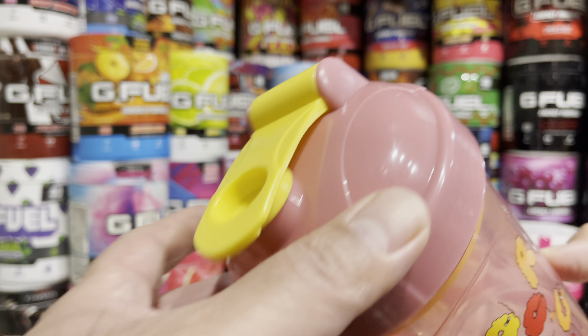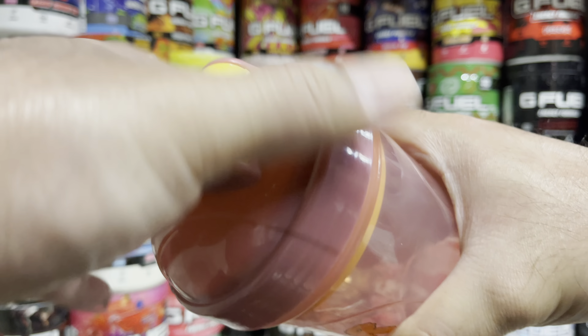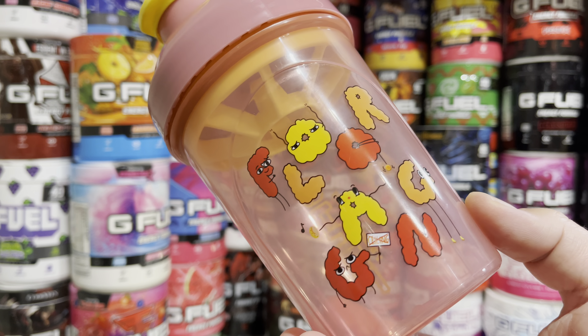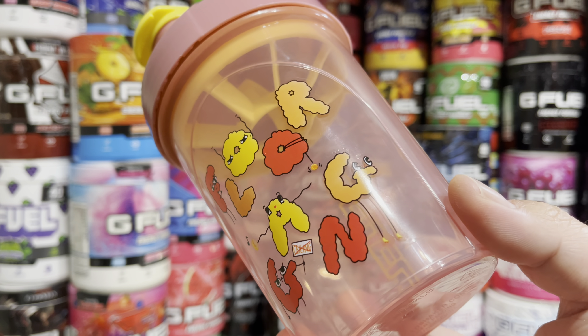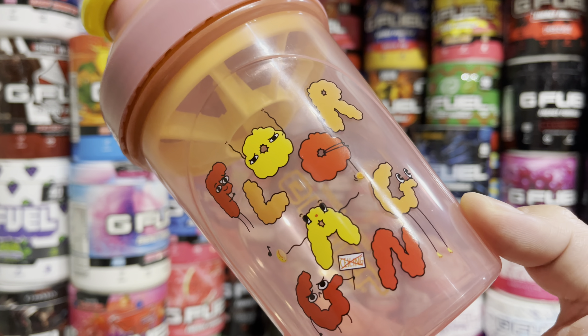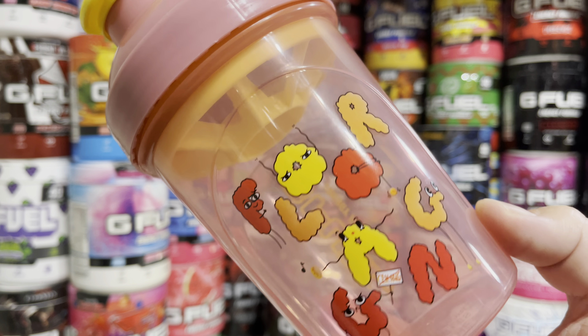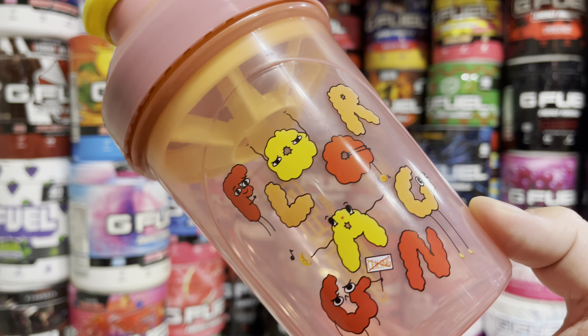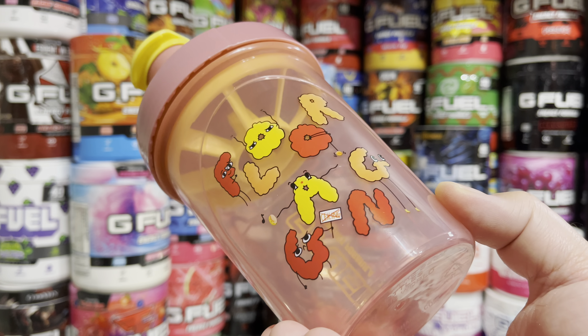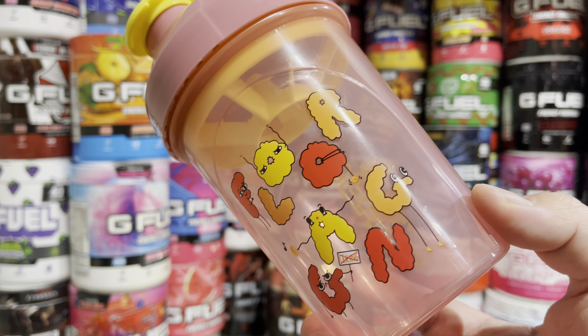Taking a look at the lid here, it is yellow, and when you open this up you'll get a yellow insert. I have been seeing a bunch of posts saying that their cup came in a little bit messed up on the decals and graphics. I haven't really seen anything messed up on mine — there is like a scratch here on the O, but it's nothing too deep, just a surface scratch you can't really see.